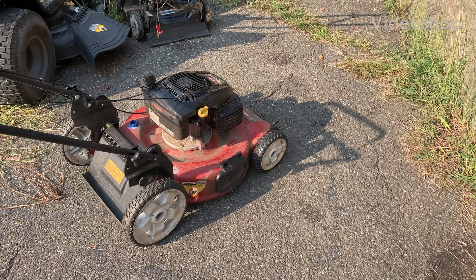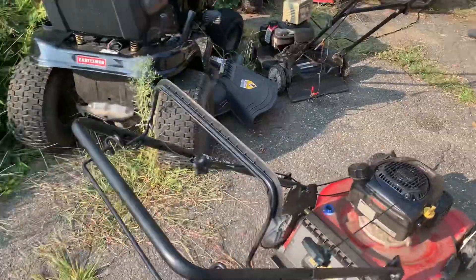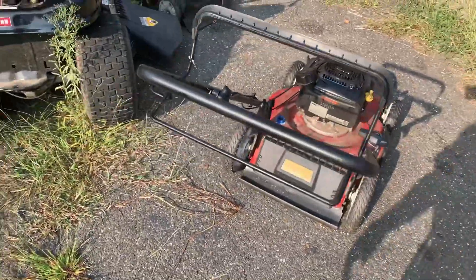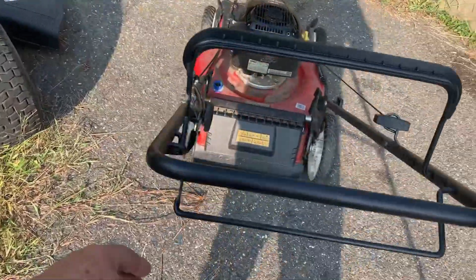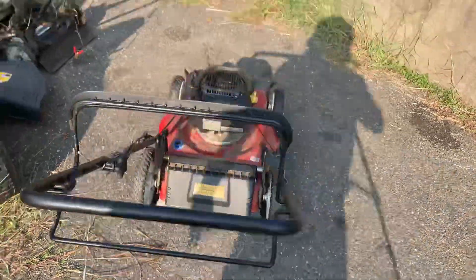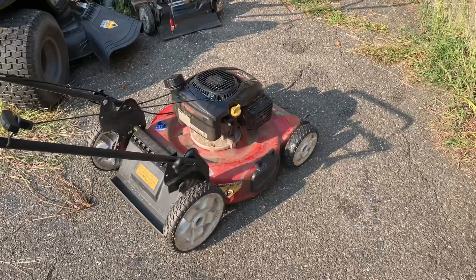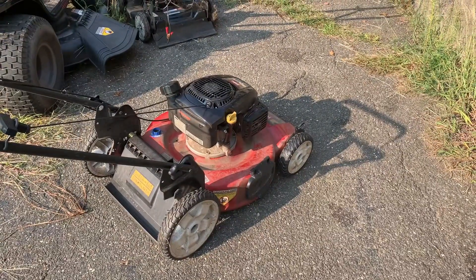All right guys, back on this Toro Recycler 22 with the Kohler engine. Just want to show you this before I go any further. If you look at the cable that works the self-propel, I disconnected it. It's disconnected — no cable connected on the self-propel. I'm going to start this baby up. I want you to watch the front tires. Remember, the cable's disconnected.